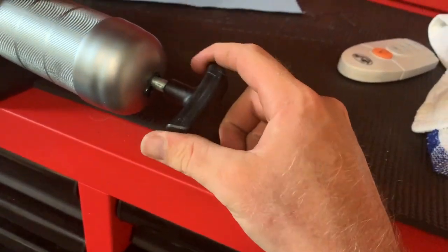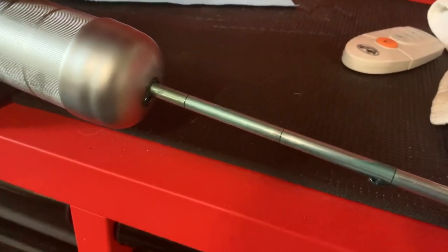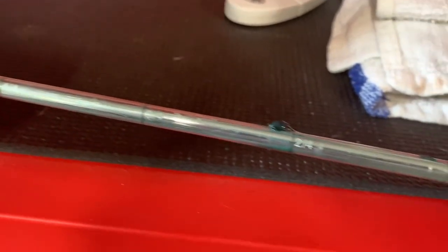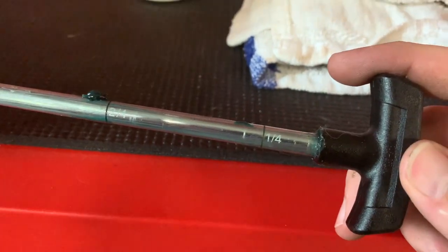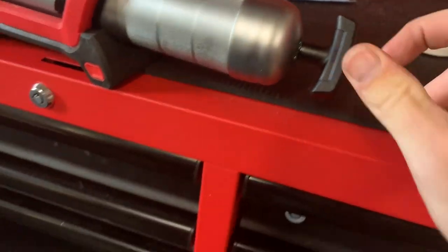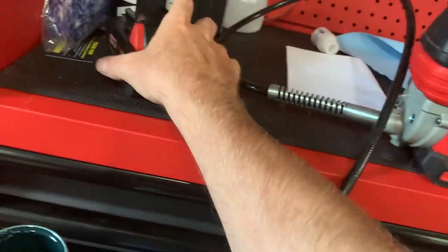Pull out the plunger and then you can push it back in. Before I changed the tube I couldn't pull it out at all — now I can. The measurements on it read four out of four, three out of four, two out of four, one out of four, meaning I have a full tube of grease.